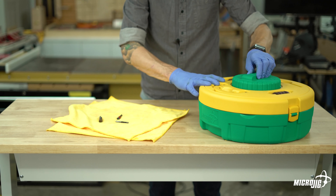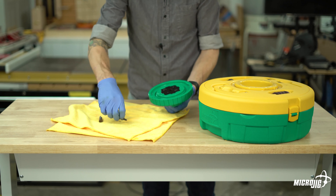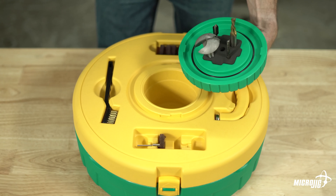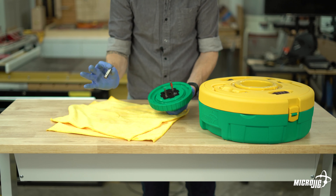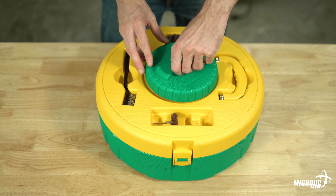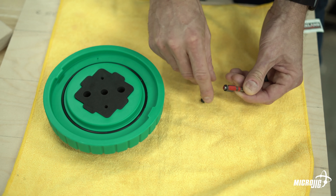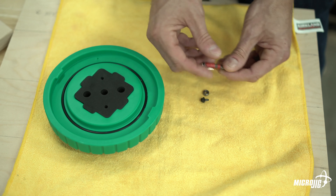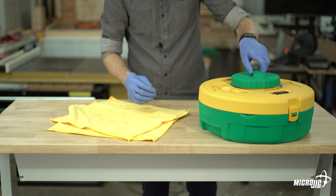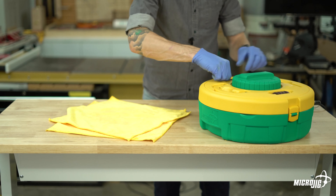Now it's time to clean some router bits. When you remove the small lid at the center of the main lid, you'll see the underside has a foam piece with two different size holes — the smaller holes are for quarter-inch and 8mm shank router bits, and the larger holes are for half-inch and 12mm shanks. Make sure the cutting edge of the bit is down far enough to soak in the solution. If your router bit has a bearing on it, remove that bearing before dropping it in — many household cleaners have degreaser which would dry out the bearing. I like to start soaking router bits before cleaning saw blades so they soak while I work.